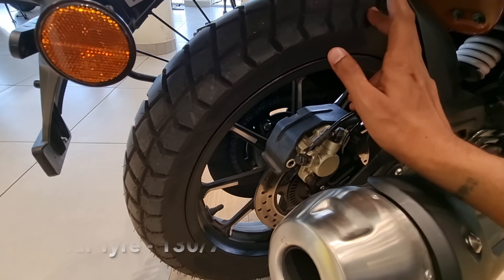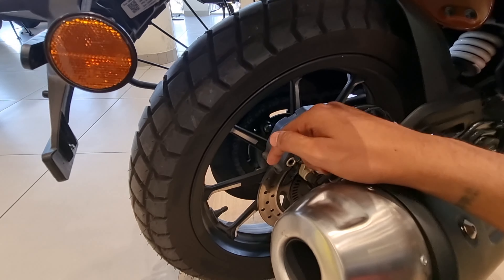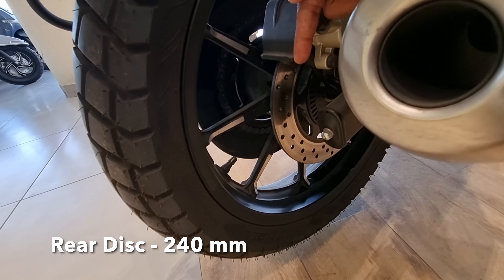You get the rear tire in a 7-inch 16-inch size. There's an alloy wheel at the rear. The rear disc size is 250 mm.